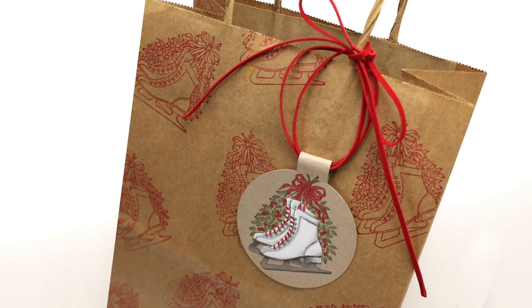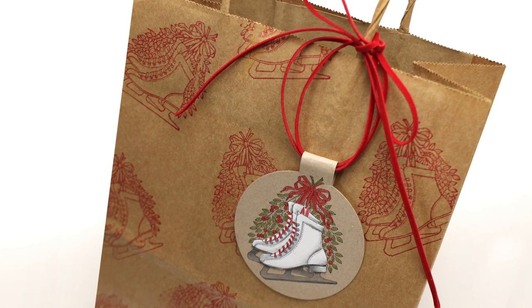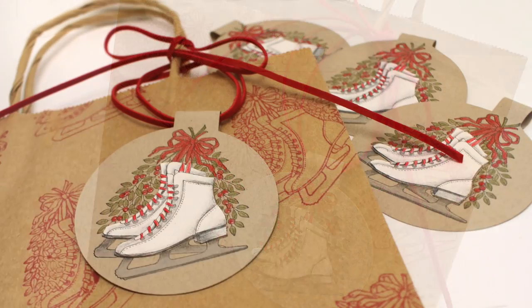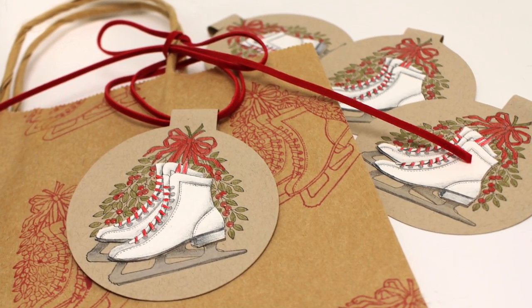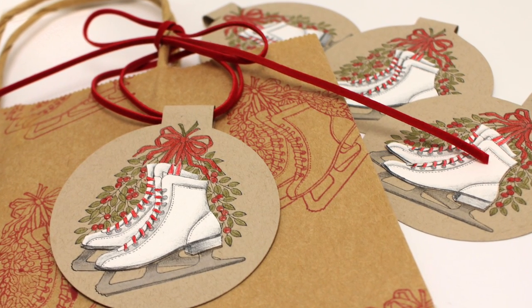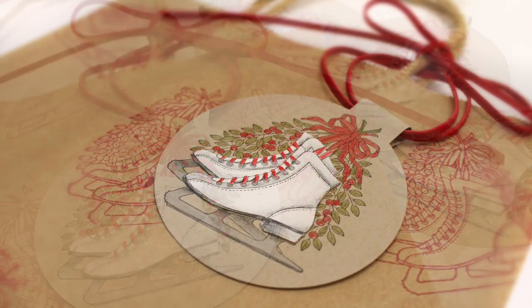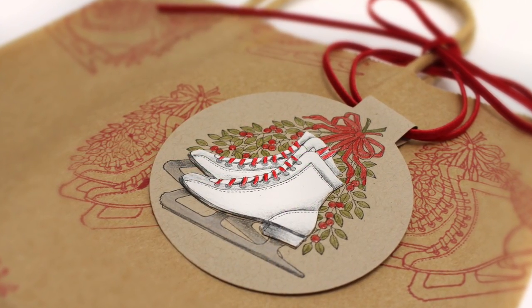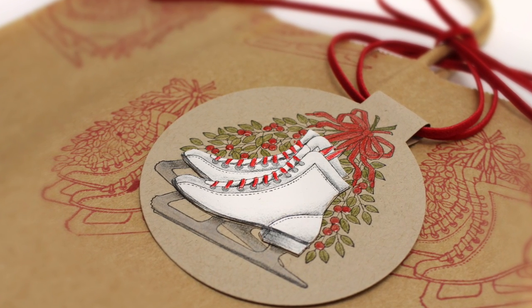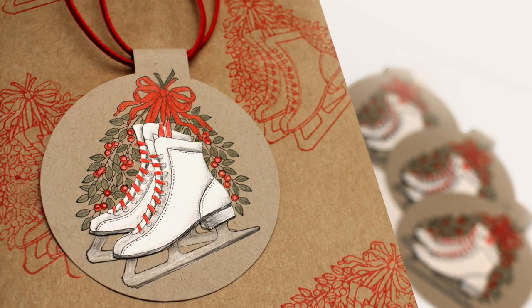What a pretty little tag! I stamped the skates in red onto a brown bag, and the ribbon I just looped twice through that hole and then tied a bow at the top — super easy without any heavy knotting, and the person could take the ribbon off and use it again if you use a light touch with that knot. Having it double looped inside makes it very sturdy — it's not going to fall off. This would also double as a Christmas ornament, which would be kind of fun!